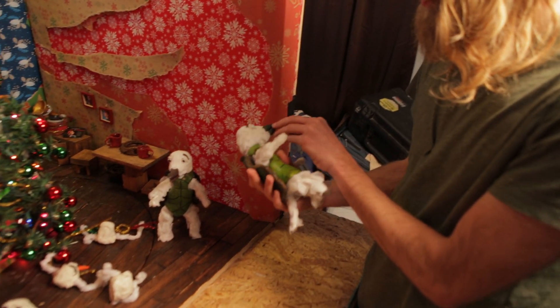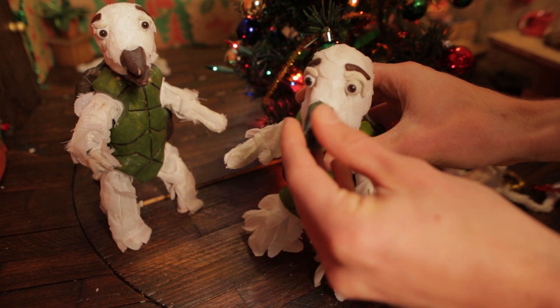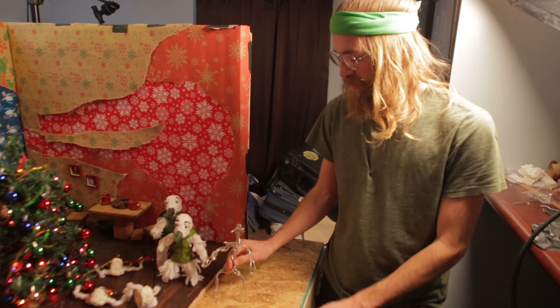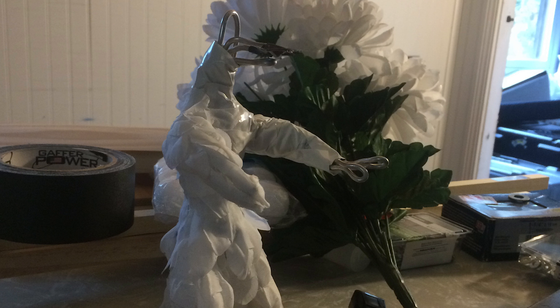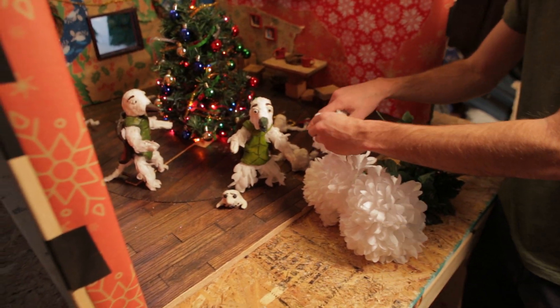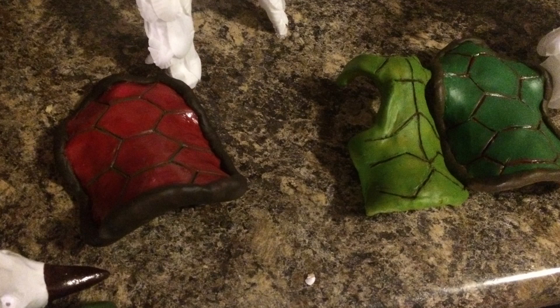These are turtle doves, taken quite literally. The armatures start with a really simple wire frame, and from there I add some foam and some tape for skin. Then I cut off some fake flower petals and glued those to the white tape, and then baked some clay and painted it to add the shells.